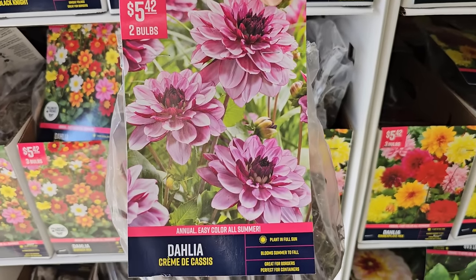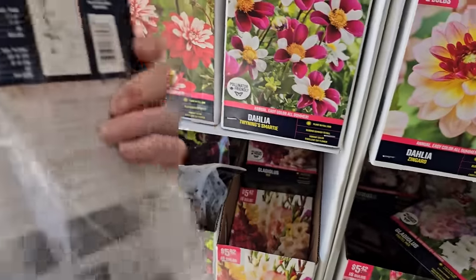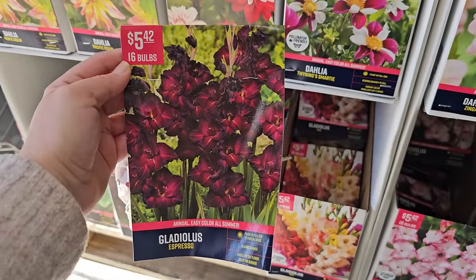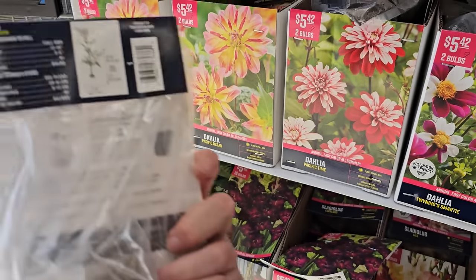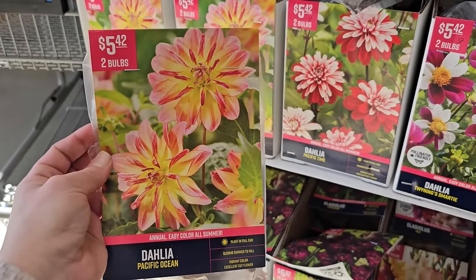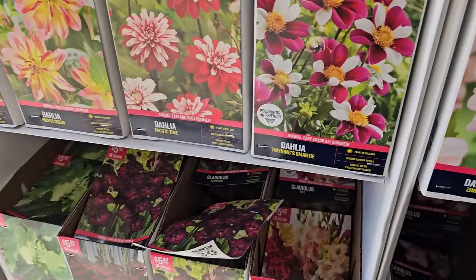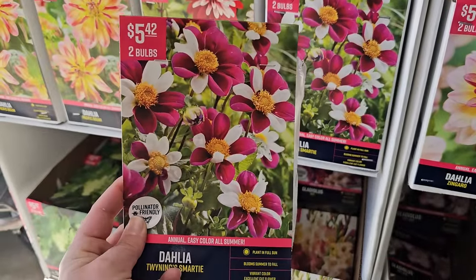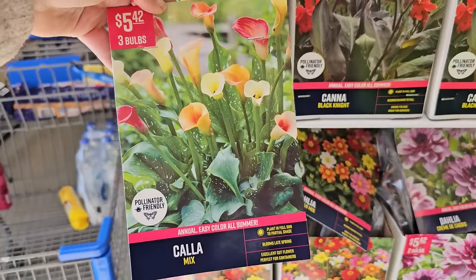This dahlia Zingaro also looks really pretty — a light pink with some yellow, two tubers for $5.42, 24 to 36 inches in height, not too tall. And here's a stunning gladiola called Espresso — a beautiful deep color, would look beautiful in floral arrangements. 16 bulbs for $5.42. A couple more pretty dahlias: Pacific Ocean dahlia looks like it would be a smaller type, 24 to 32 inches, great for a container or front of border. Pacific Time also gets 24 to 32 inches, two tubers for $5.42. And Twining's Smarty — look at this one, alternating colors on the petals! That's so interesting — a cool one to try. $5.42 for two tubers, plant in full sun, bloom summer through fall, vibrant color, excellent for cut flowers.